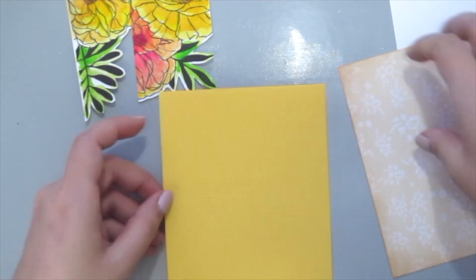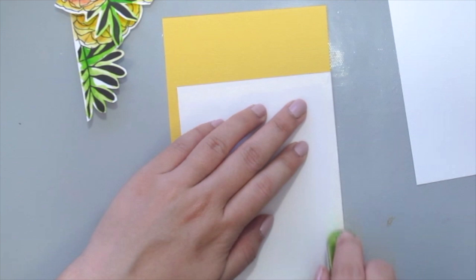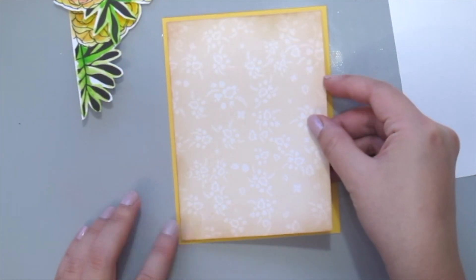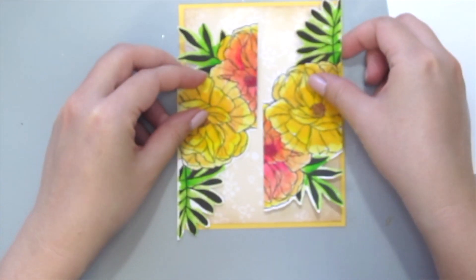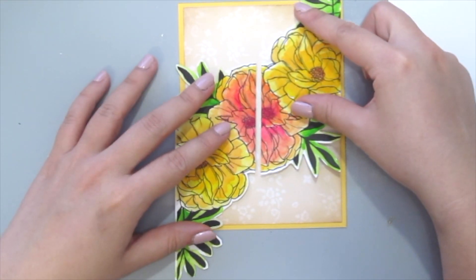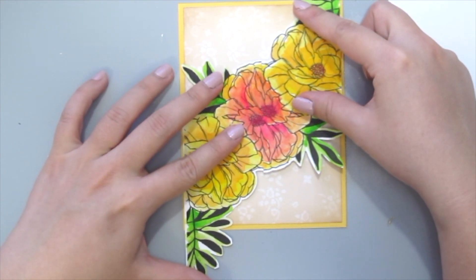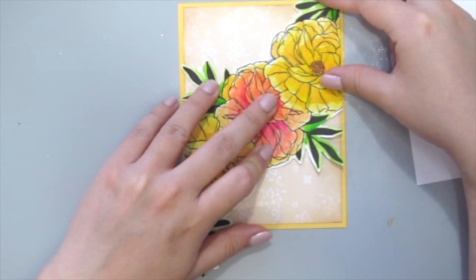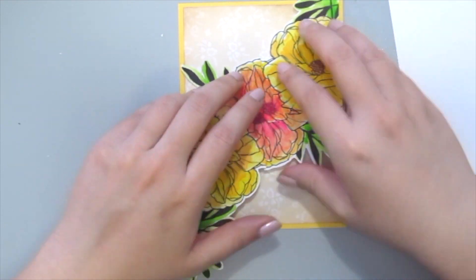Next I'm gonna create my card base here. I'm just grabbing a cardstock which is measuring about four and a quarter by five and a half inches and a pattern paper just to make it prettier. Next I'm gonna arrange my flowers so that when it is closed it will look like it is one stamp, but when it is open apart and folded you can actually see the sentiment inside.